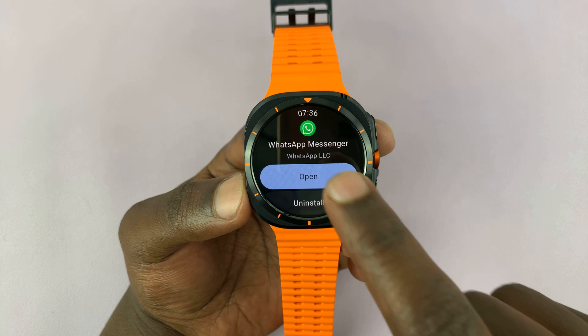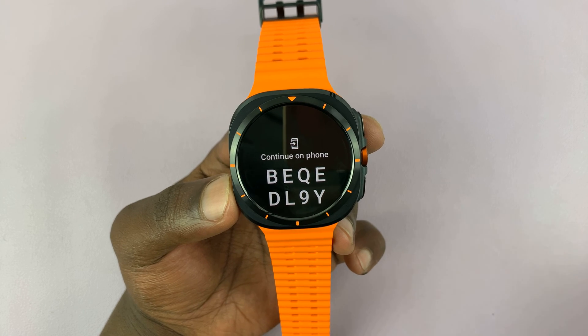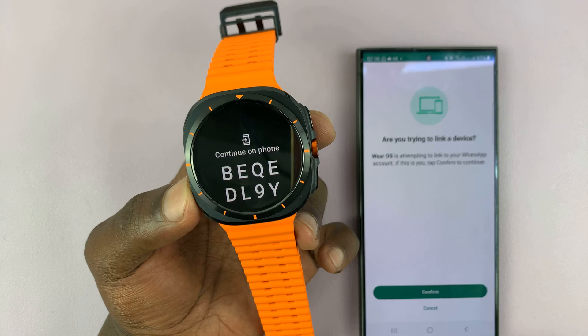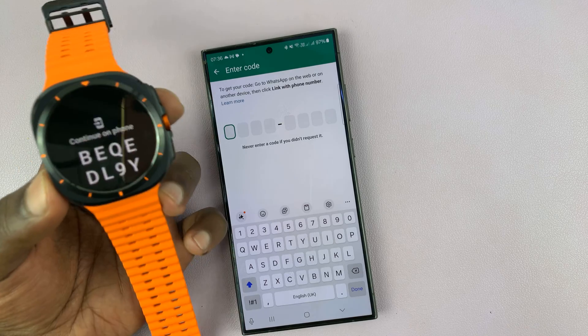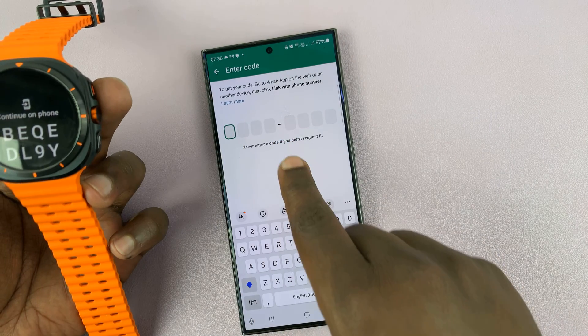Once it's done, you can tap on Open to launch it. Then it's going to bring up WhatsApp on your phone — the one that's paired to your watch — asking you if you're trying to link a device. Tap on Confirm, and then there's going to be a code on the watch. You need to enter that code on the phone.